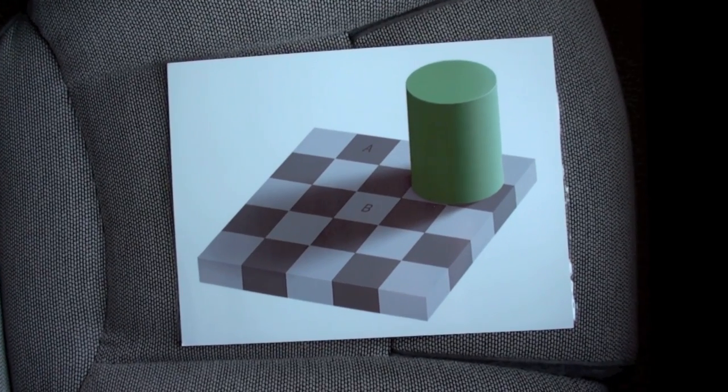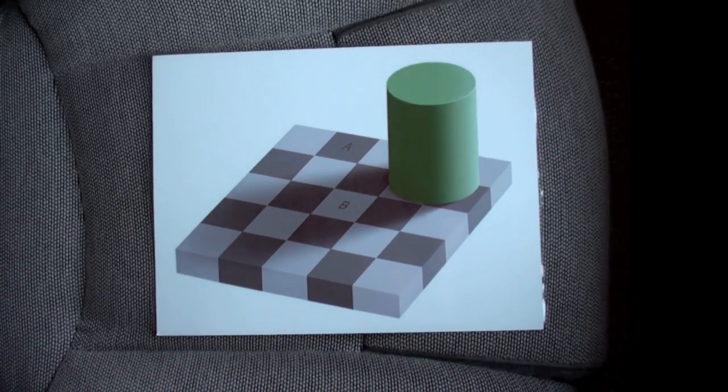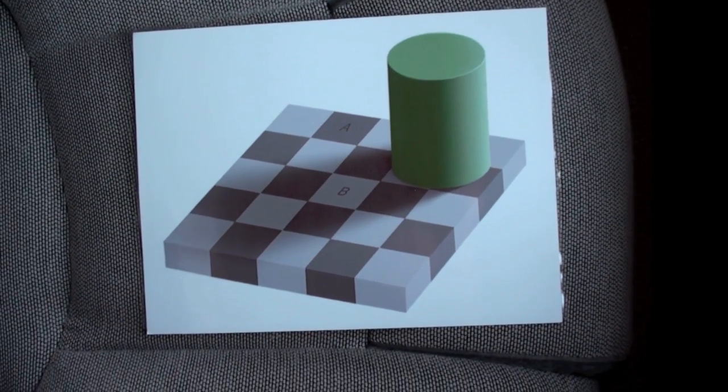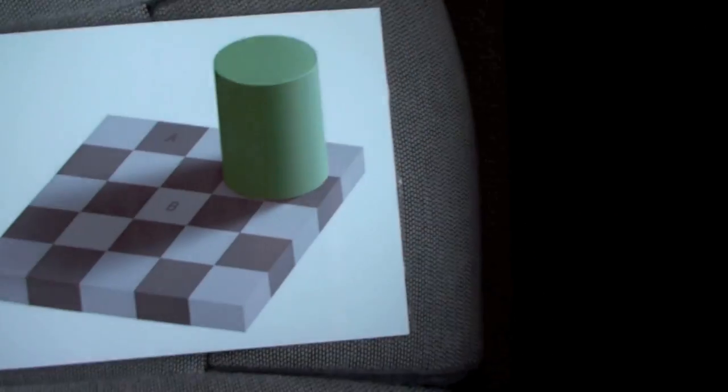This is a quick video response to the Shade Illusion. This is a printout that I made, as well as a physical mask that I printed out and cut.